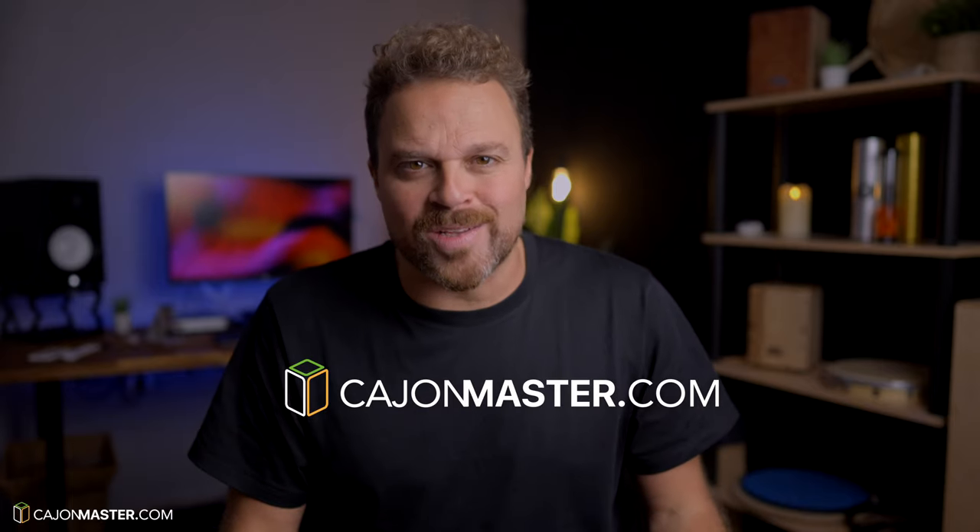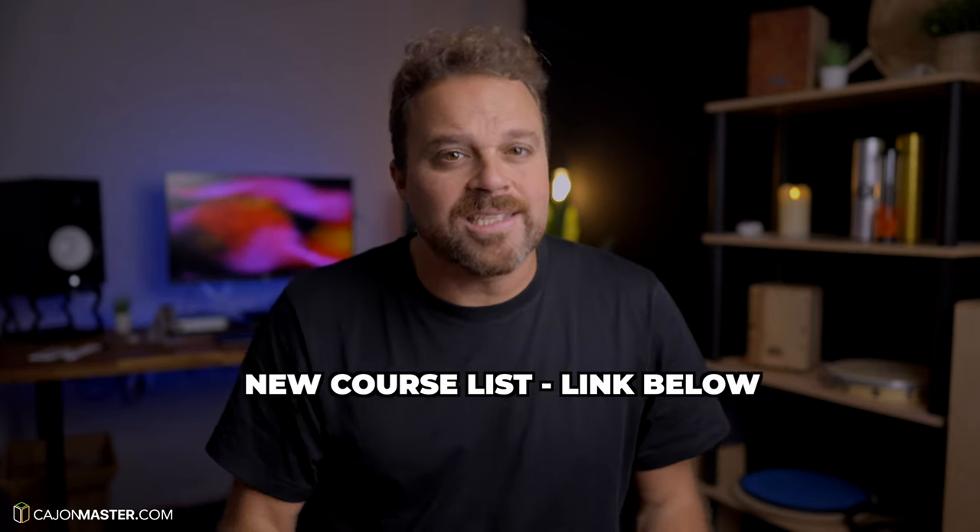The course will be available next week at CajonMaster.com. And if you want to receive a notification via email to know the exact moment the course will be released, you can subscribe now to the new course list — the link is below. If you have any questions about the course, just drop me a comment below. I will be happy to answer. I can't wait to see you inside the course. See you soon! Take care!